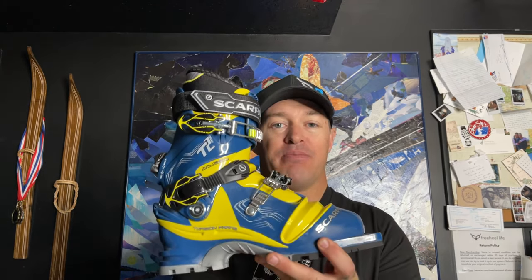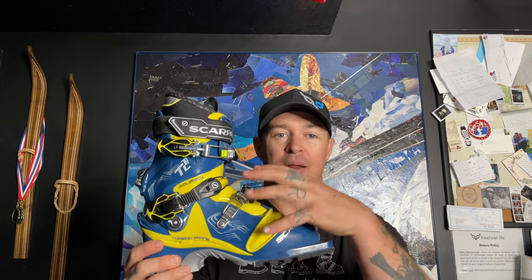Right here we have the men's T2 Eco boot. Basically this boot is made for somebody who still wants to have that 75 millimeter boot. It's P-backs construction, a three buckle boot with a nice instep strap. It weighs about three pounds eleven ounces for one boot in a size 27.